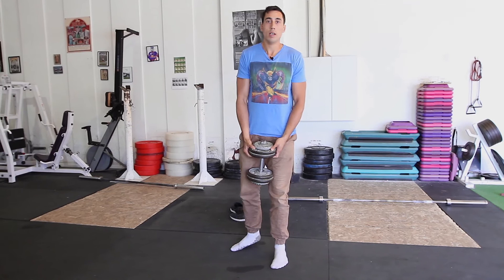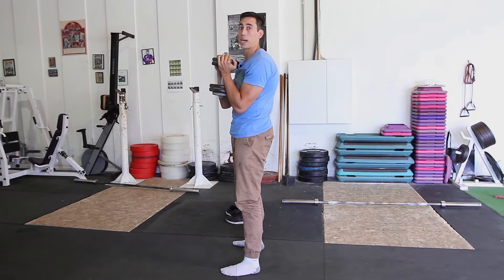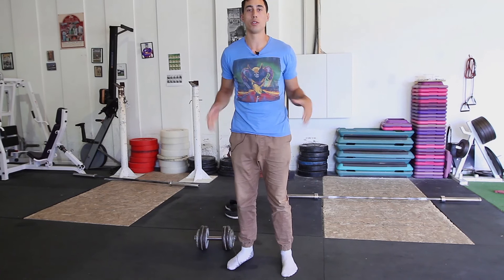Another common issue we see is someone who will deadlift the squat — that looks like doing more of a hip hinge movement instead of a squatting movement. For that, you want to make sure your butt is dropping down, not going back when you're squatting. With the squat, it's okay that your knees go forward as long as you keep your foot flat and the weight distributed throughout the whole foot while still pushing a bit more through the heels.